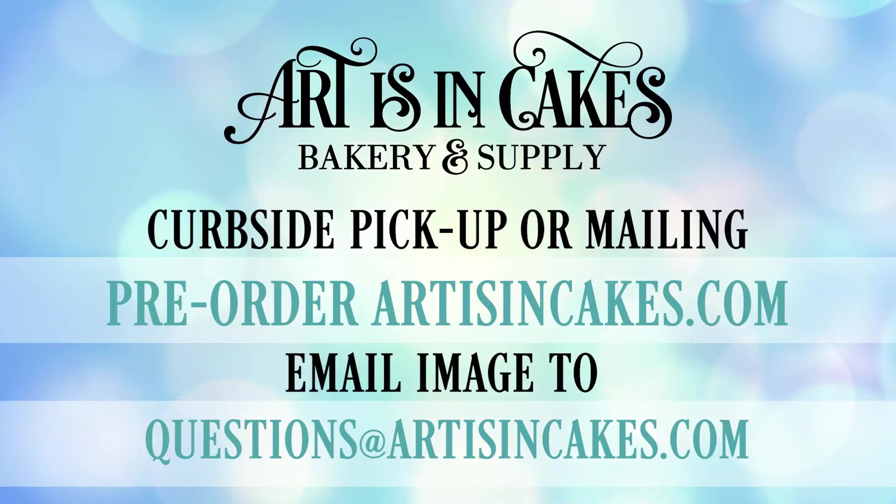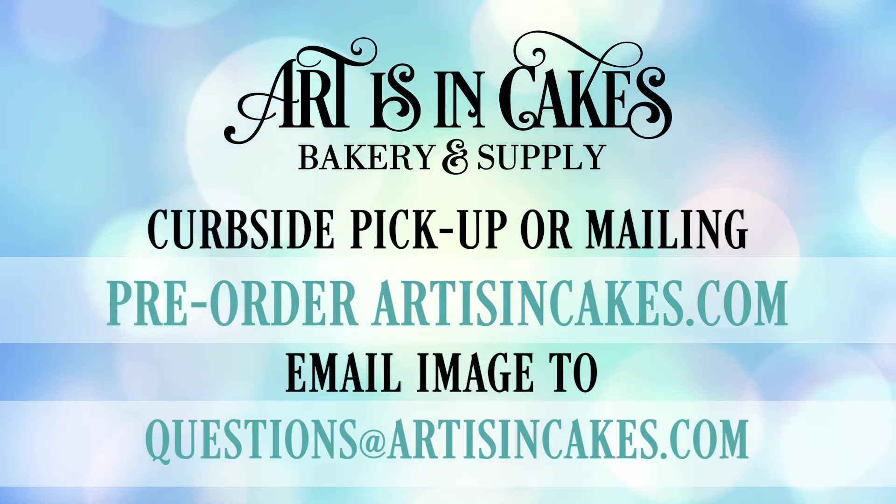For curbside pickup or mailing, pre-order your images on our website and then email your image to us at questions@artisincakes.com, and make sure to tell us exactly how you'd like its size.